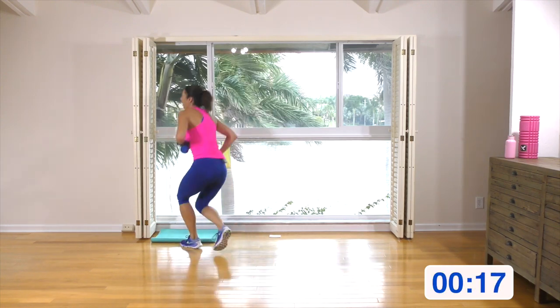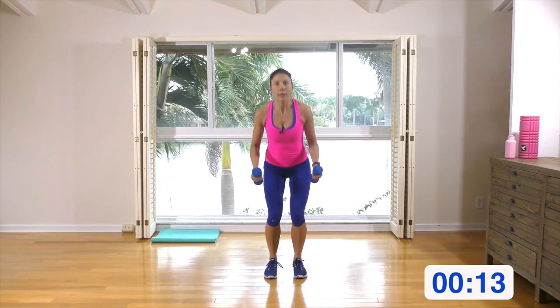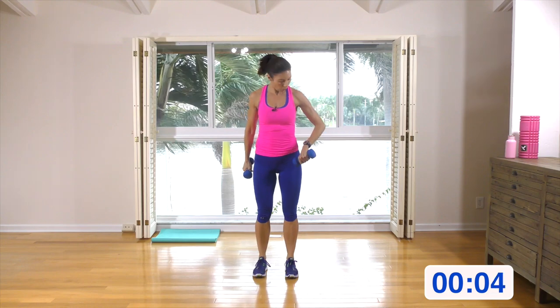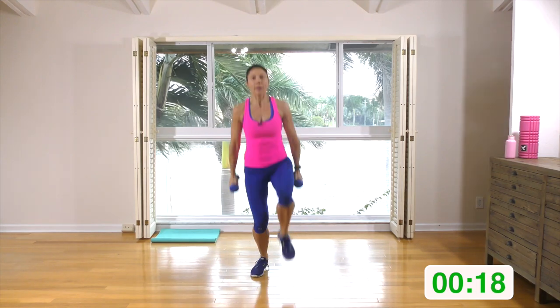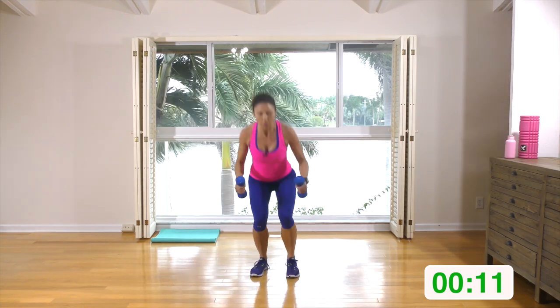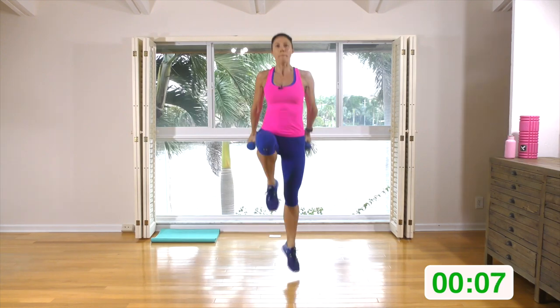Grab a drink. Both hand weights, feet shoulder distance apart. We're coming down and either alternating knee up, or down and explode up with a hop. Squat down — you can either explode up or just do a knee up, depending on what you're feeling today. Both are great options. Make sure when you're doing that squat, you're really pushing that butt back — make sure your knees are behind your toes.